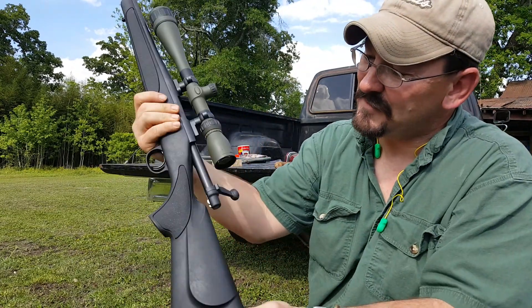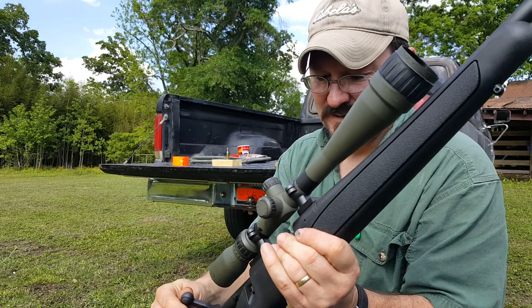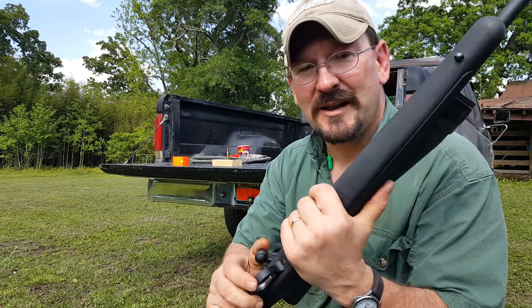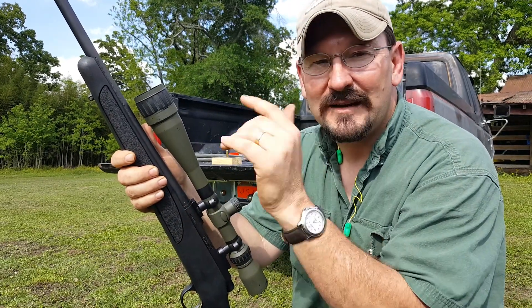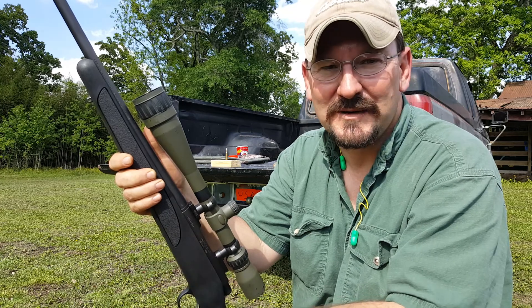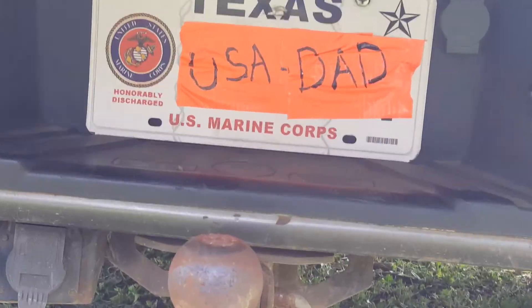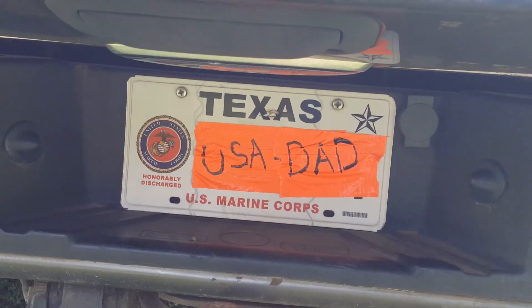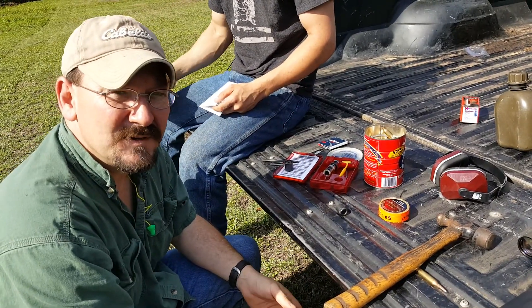I didn't have a 243 so they loaned me one of their used rifles that they have on the rack — this one's actually for sale, very reasonably. We're gonna hand load some 243 ammo and fire it. It's just a quick little informational video.